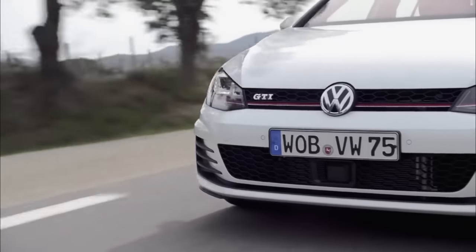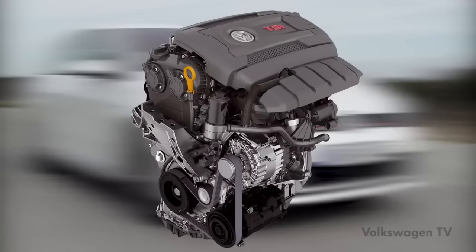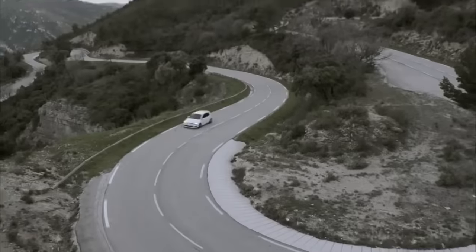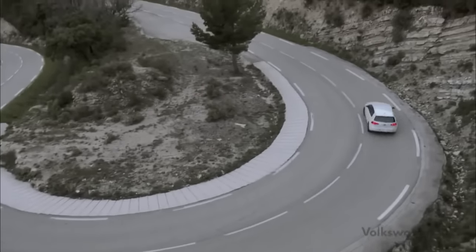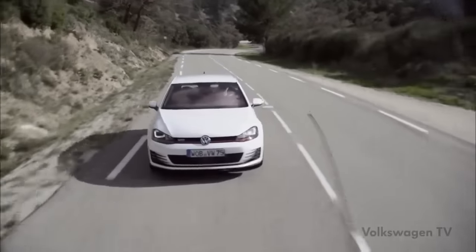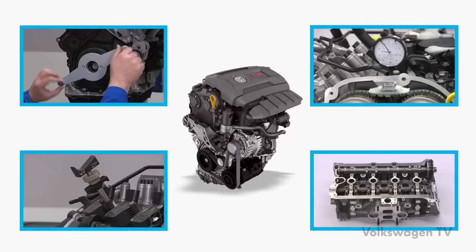The Golf GTI 2014 scores points with a new 2.0-litre TSI engine. This engine already complies with future Euro 6 emission standards and can be installed in vehicles with the modular transverse matrix concept. Soon it will show its strengths in other Volkswagen models. This Volkswagen TV training session will give you all the necessary information for repairing the 2.0-litre TSI engine.